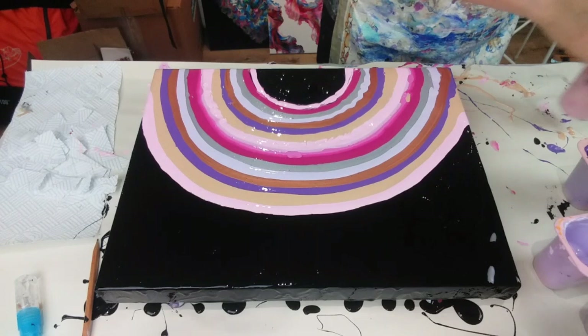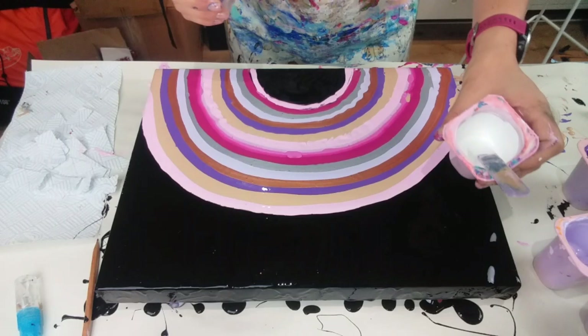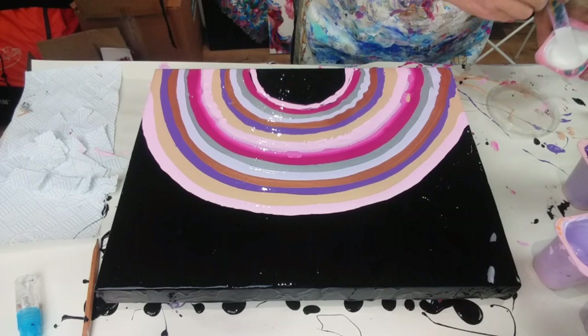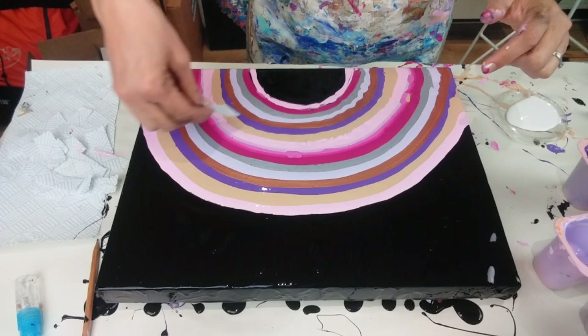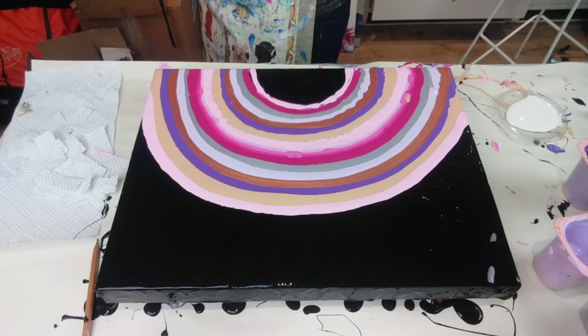Now the fun bit — the swiping! I've got my white mixture here, mixed in exactly the same way, but the white, because it's the swipe colour, just needs to be a bit thinner. So I'm just adding a splash more water. I've got a little plastic lid here acting like a tray. To do my swipe, I'm going to use some kitchen roll that I've cut into narrow pieces so I can do lots of little swipes. Each time, I'm going to spray the piece of kitchen roll with water — I want it damp, not soaking wet, because that just makes it a bit heavier.